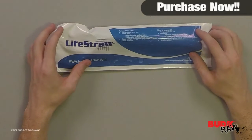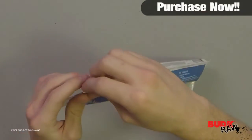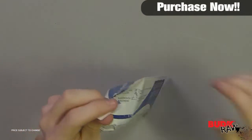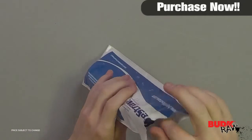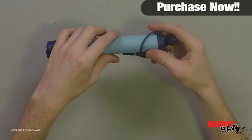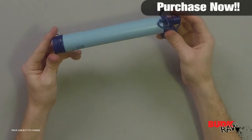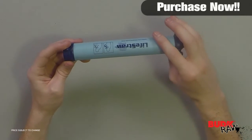Hi, I'm Doug Marchant and thanks for watching. Here we have the LifeStraw Personal Water Filter, and it's on sale for $19.99. The LifeStraw Personal Water Filter enables users to safely drink water directly from contaminated water sources. It's ideal for hunters, hikers, fishermen, and emergency preparedness.